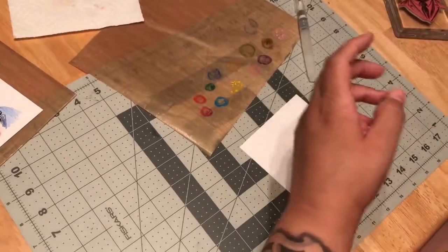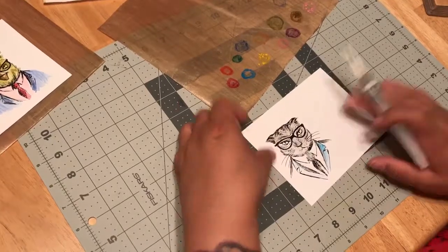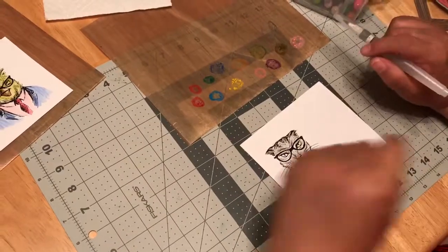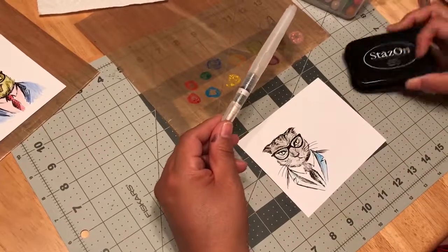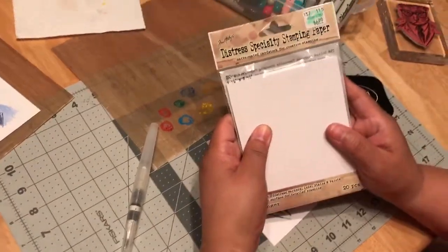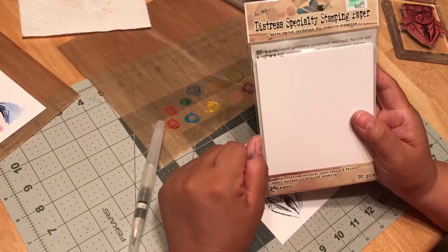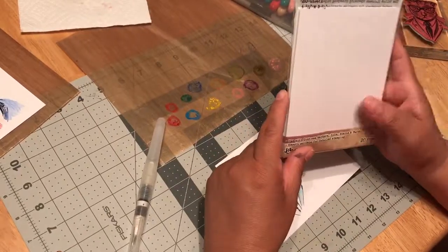I hope you enjoyed that! It's very simple — how to use the distress specialty paper with the distress crayons, a little water pen, and Stays On ink. I'm having a great time with the distress specialty stamp paper. I got it at Hobby Lobby, used my coupon just like we all do. Thank you for watching my video — like it if you like it, and have a great night!